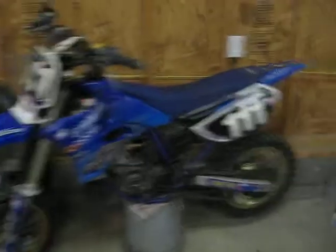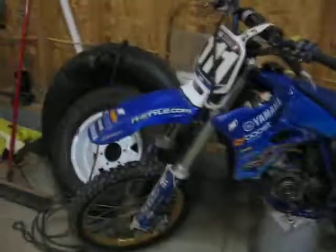This is the YZ in pretty good condition. It's got some scratches on the plastic, which is normal. It has Excel rims - you can see down there it says Excel talent hubs, wave rotor. It's got 111 graphics and fifth dragon graphics. That's a clutch lever that's broke off - it's not that bad, you can fix it. I got the extra lever but it doesn't really need it.